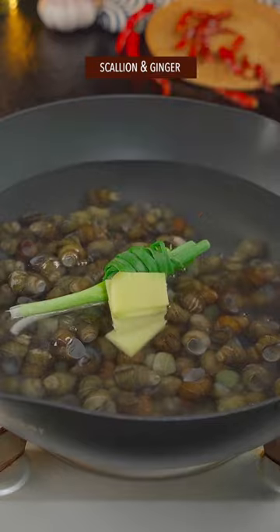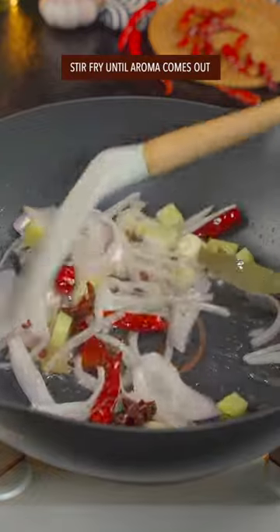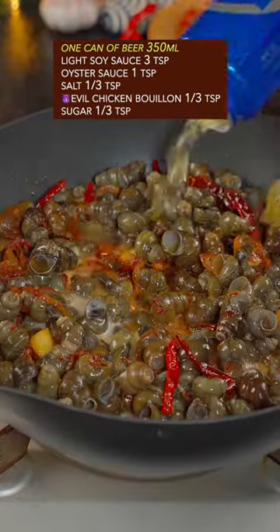Add scallion and ginger, blanch for 2 minutes. Add a whole bunch of oriental mystery spice, stir fry until aroma comes out. Add soy bean paste — mix it with your right hand. Add river snails and stir fry for 1 minute.